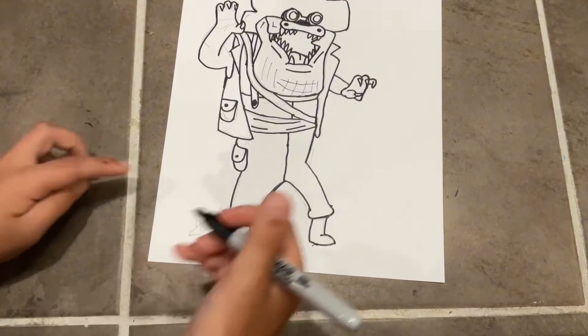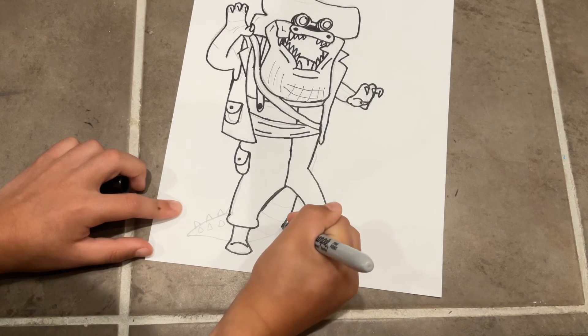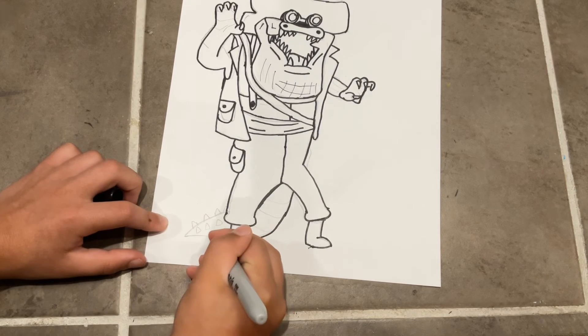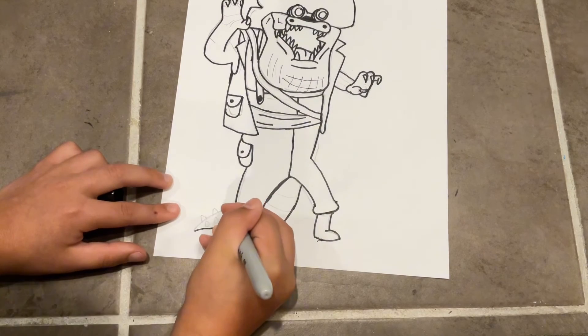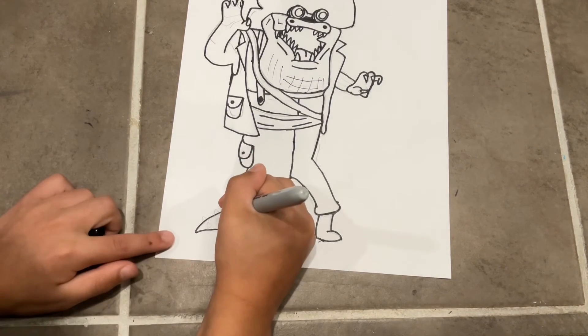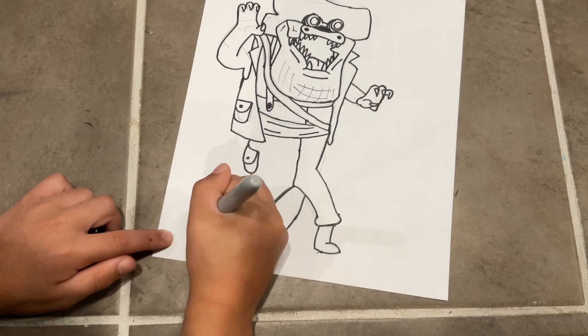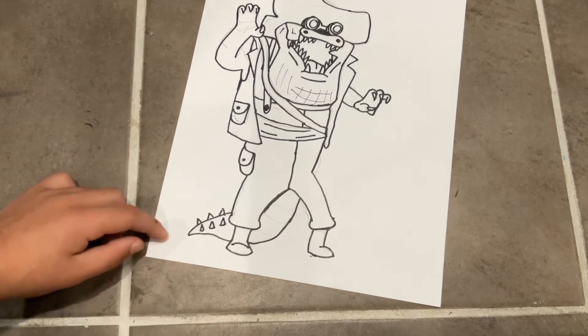Now we're gonna finish with the tail. Make a line like that, curve it into the foot, go on the other side of the foot, curve it out, and then curve it around and connect it. Now do some spikes — just three triangles right here. Copy those three triangles on the outside like that.